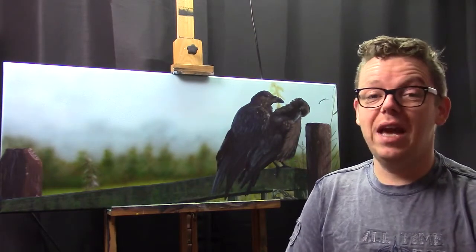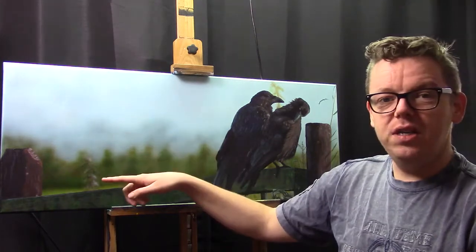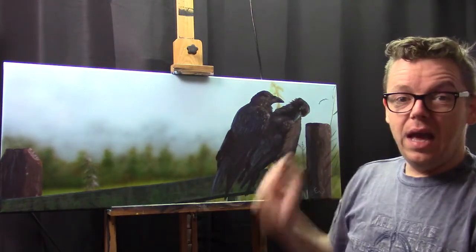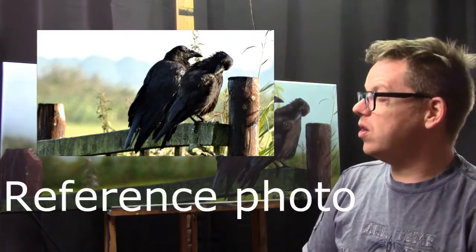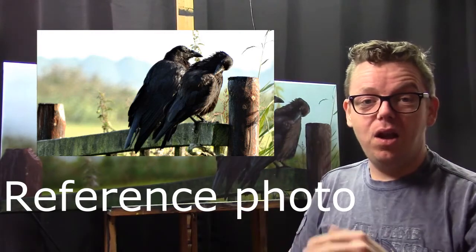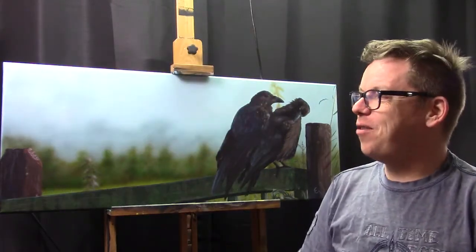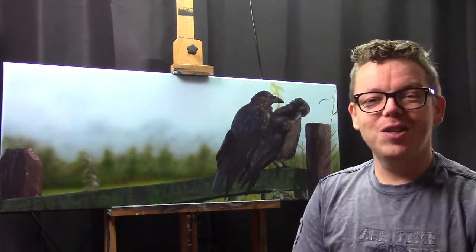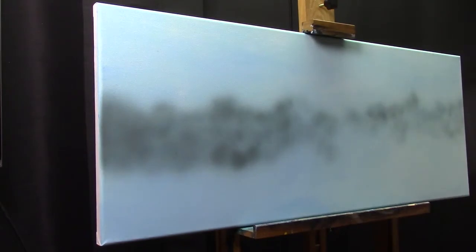I like to use the airbrush for that. The size of the canvas is 40 cm by 1 meter. I found this very useful for this photo because the fence creates a lot of that horizontal feel in the piece, and I like that — so that's why I chose this canvas size. Let's get over to the tutorial. I really like the airbrush for filling in those backgrounds; you can make beautiful out-of-focus backgrounds.